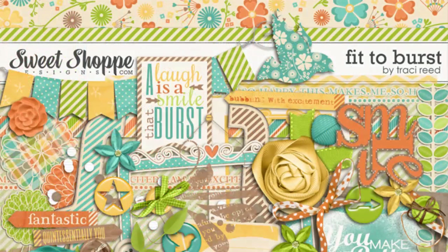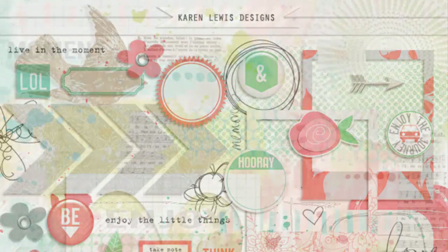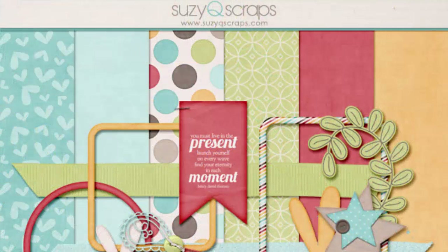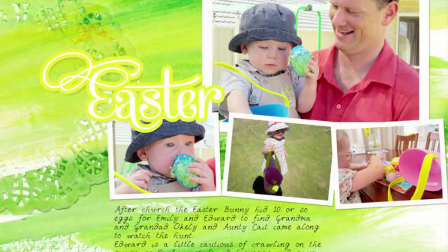We'll be working with gorgeous art from talented digital scrapbook designers who have put together mini kits exclusively for this class. Once you've got the technology under control and a gorgeous stash of artwork to play with, it's all about adding our personal memories through photos and words. I'll show you my go-to journaling techniques to get my writing on the page.